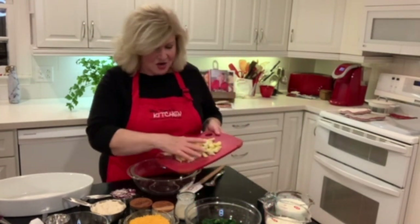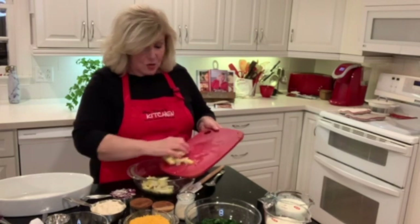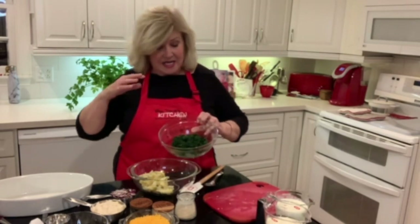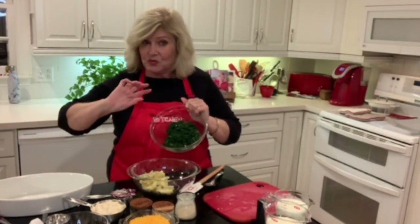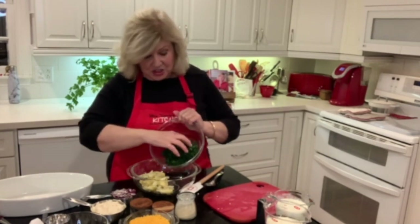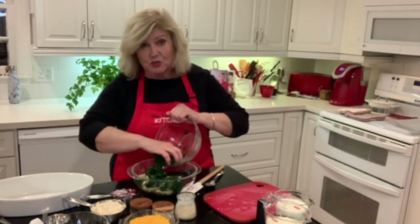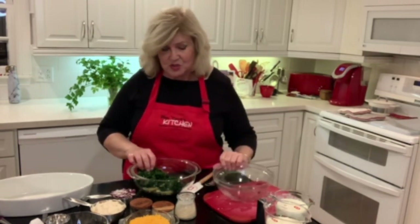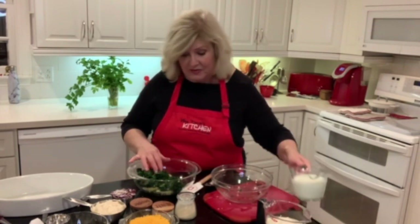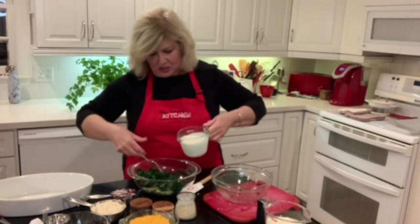We've got artichokes that have been quartered, and frozen spinach that I heated up a little bit, then drained and put in a dish towel and wrung it out. Because even though you think you've gotten all the moisture out, a lot of times you haven't. And then a cup of heavy cream — stir that in.